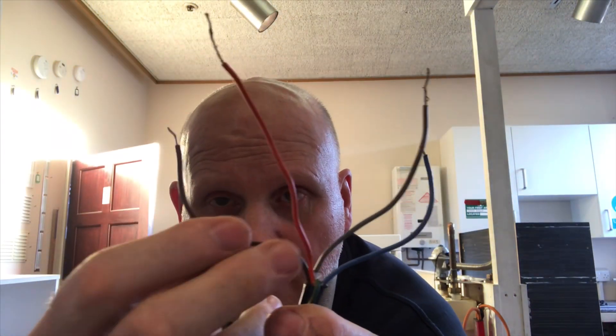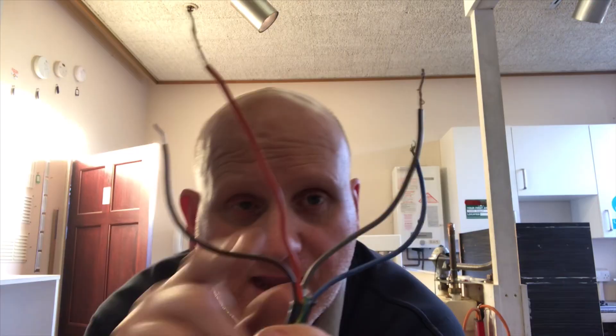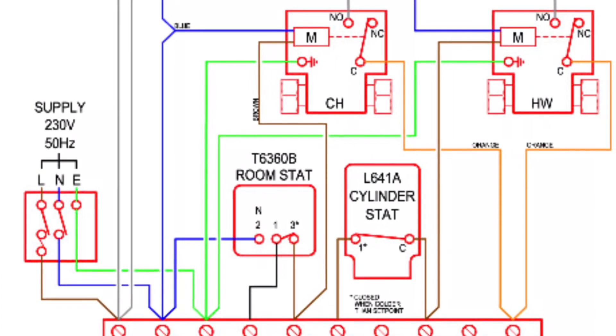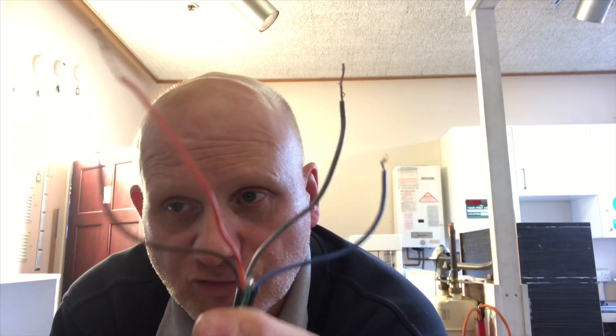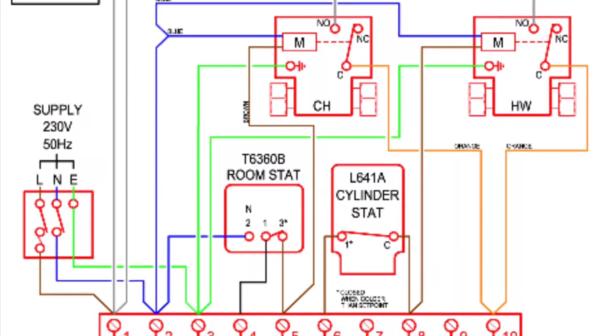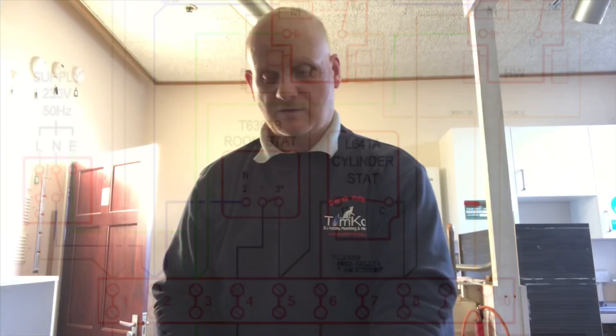The brown wire comes from your room stat or cylinder stat when calling for heat, and the blue is neutral because the motor needs a neutral to operate on 230 volts. That's the three-port and two-port valves covered.